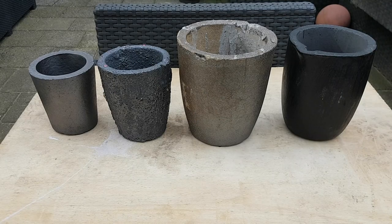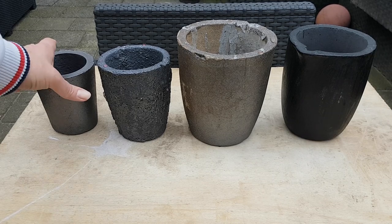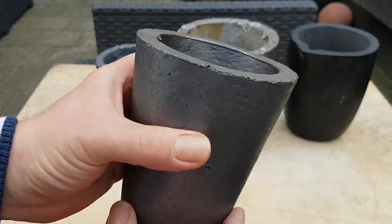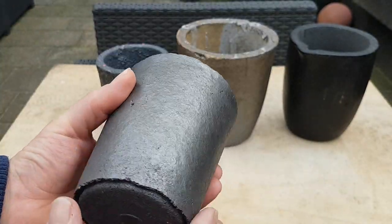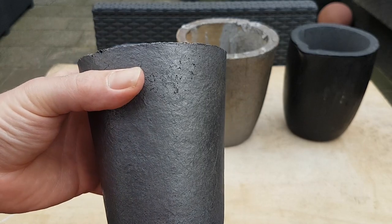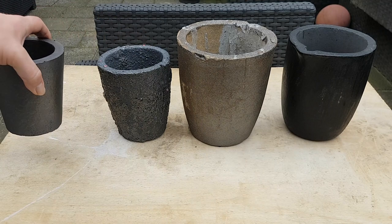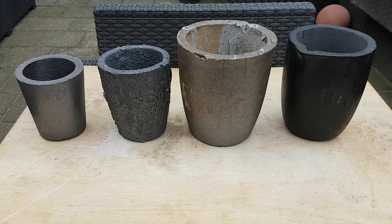Hello everybody and welcome back to the Metal Scrapper channel. Today let's talk about crucibles. These are the crucibles I use. When I started melting I had this kind of crucible — this is a brand new one. I ordered it from China and it's clay graphite. These are fairly cheap but they will last at most ten melts and then they crumble apart.